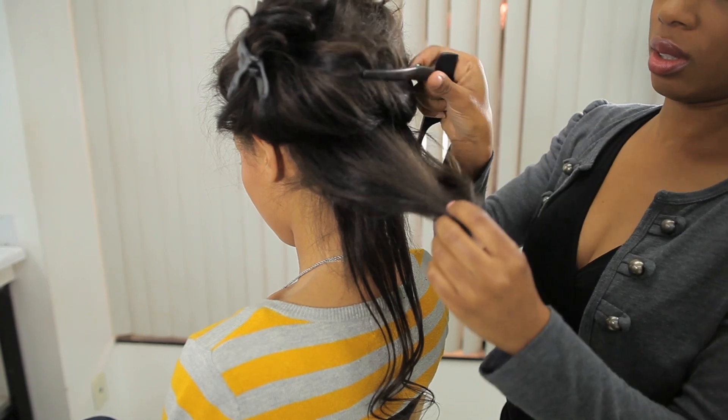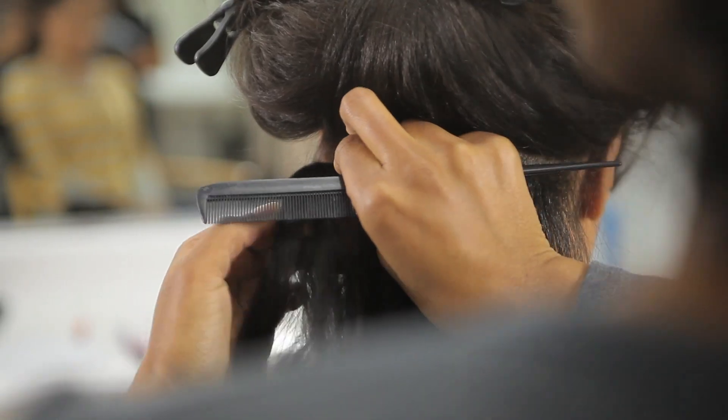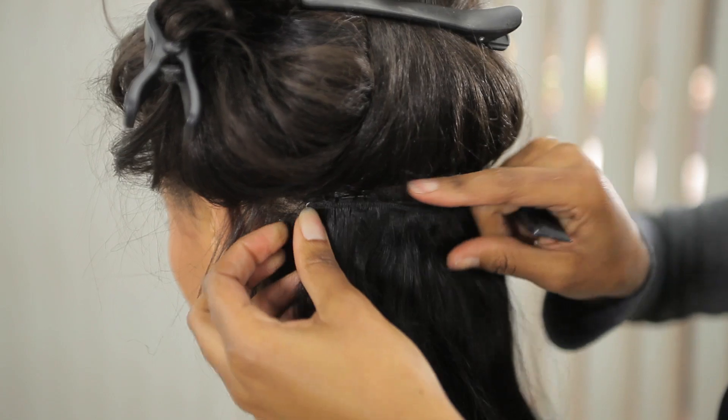Then you're going to part again about another inch up from that first part. You're going to repeat the step, making sure your clips are open, putting the comb in, closing the clip, and making sure you repeat the same thing on the other side.